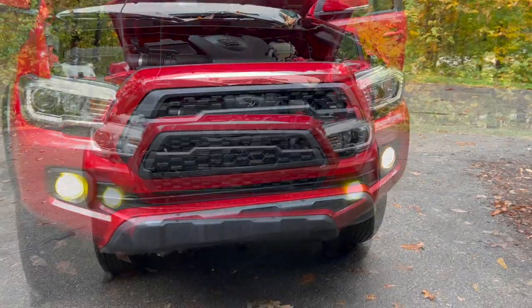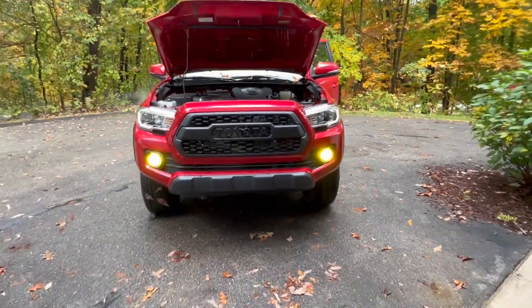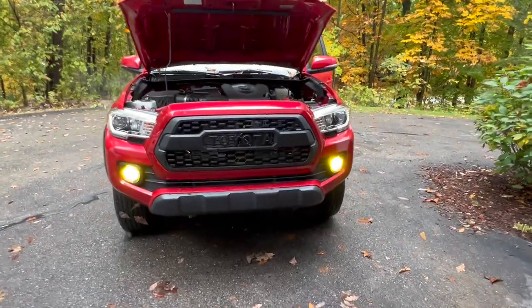We're now going to do the other side. We got them both in — quick and simple. I like that. We'll have to do a couple of pictures at night.